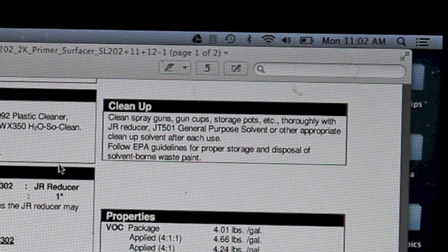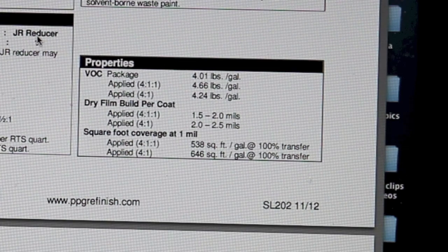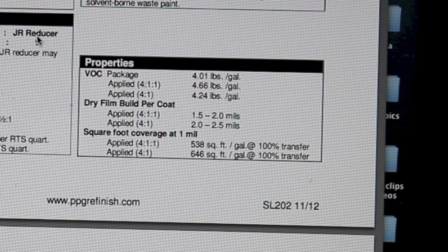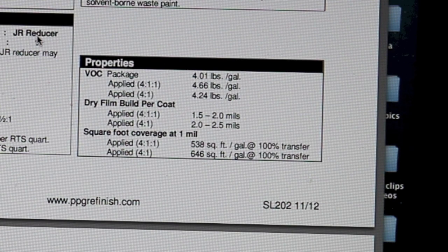I usually just use lacquer thinner or clean-up thinner. The data sheet also covers product properties including VOCs, dry film build per coat, and square footage coverage — you can go read those yourself. There's a link in the description to this technical data sheet. Thanks for watching — be sure to subscribe and let others know about the channel, and we'll talk to you in the next video.